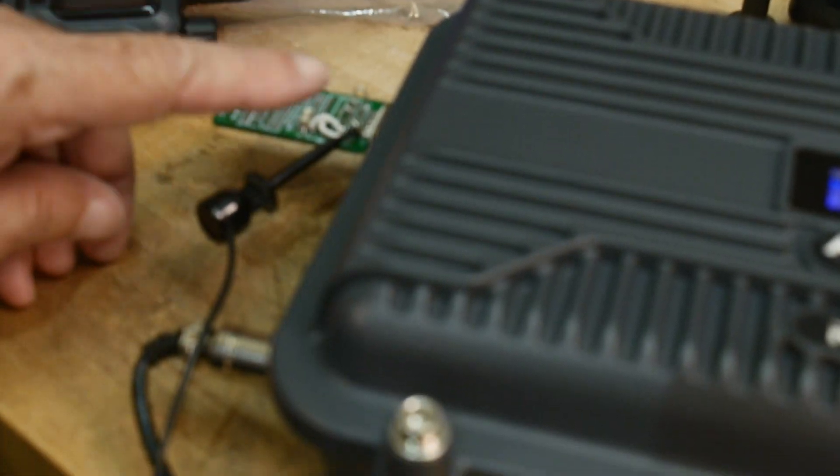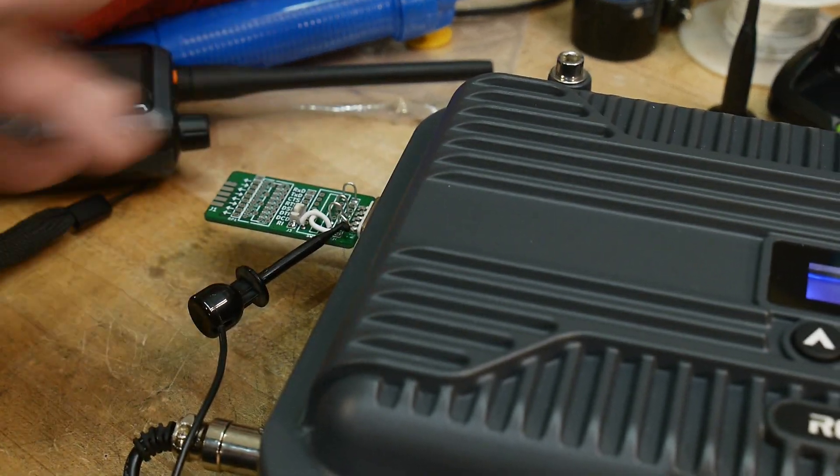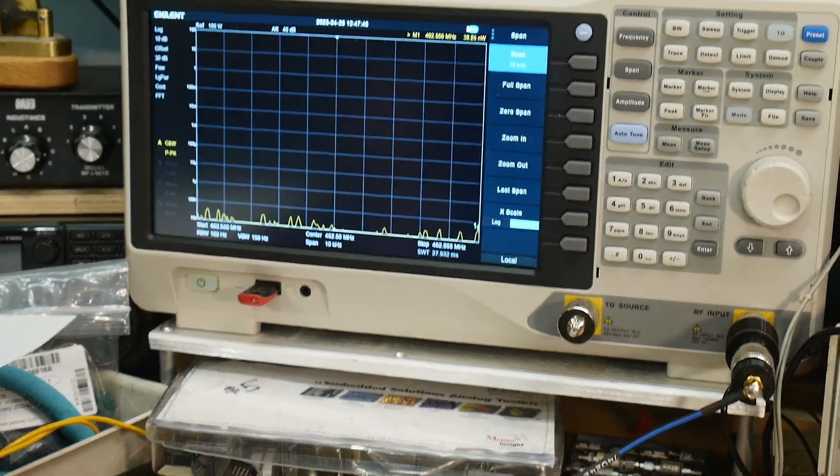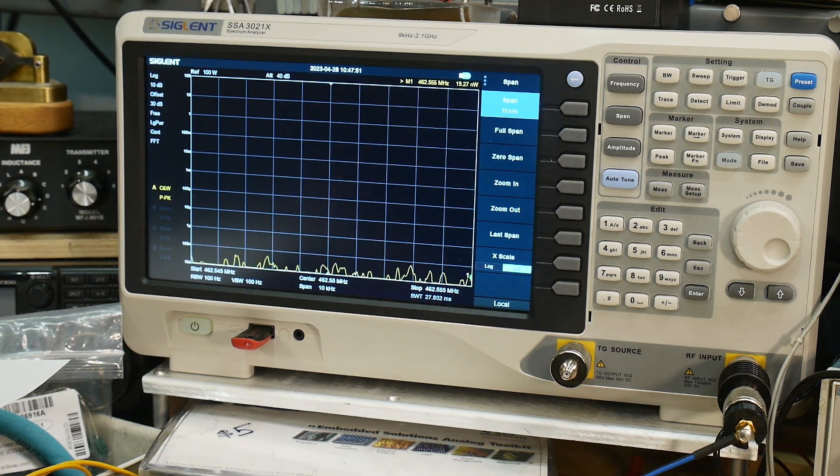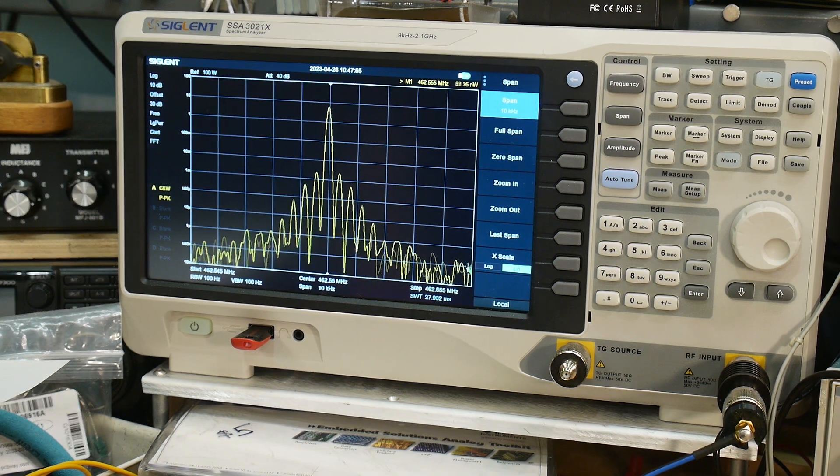I'm going to use my function generator. We'll insert a sine wave — putting it into the microphone input. Here is the signal without any signal input. Now let me attach the generator, and you can see that we are now modulating. So it does accept audio input.